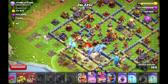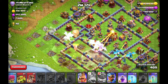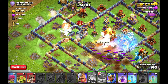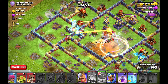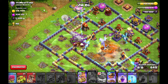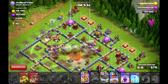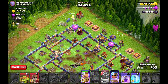Now the first Rage Spell to support my Electrodragons in the push to the core. Now I can use a perfect Warden ability soon for the core of this base so that I can protect as many Electrodragons as possible. I will see my Electrodragons going towards the core, raging them up again and freezing the stuff here — making them invisible so that my Electrodragons get the whole core of this base.